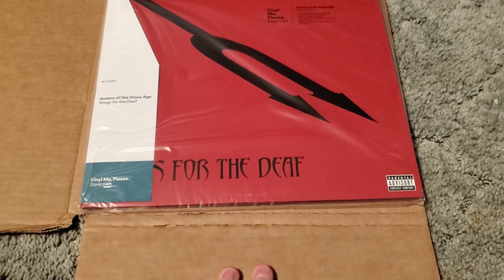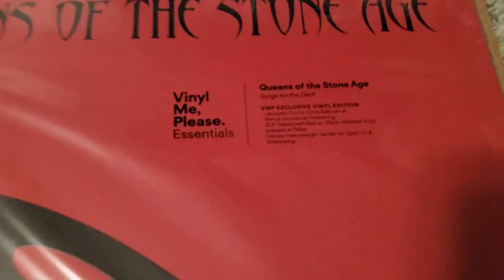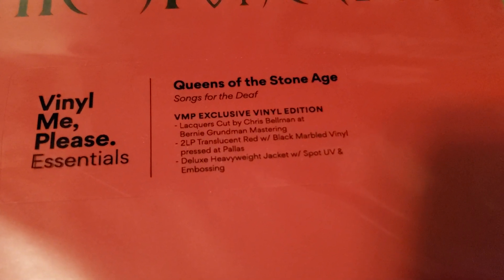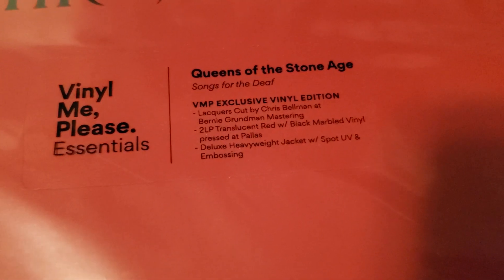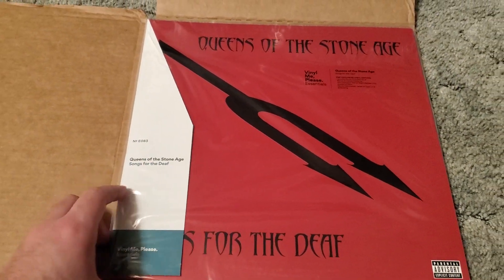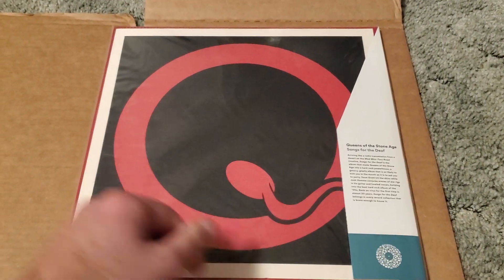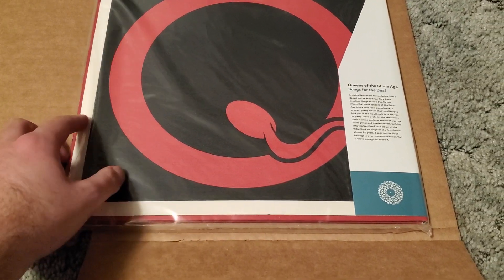Okay, and there we go — Vinyl Me Please Essentials. As you can see, translucent red-black marble vinyl and the little jacket. We're just gonna flip it over — they put the info on the outside, which is nice.